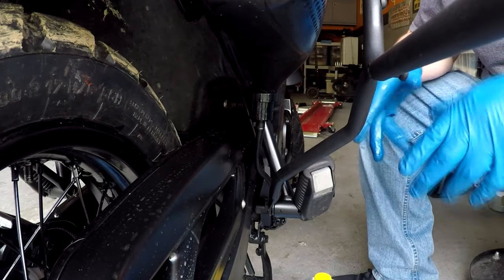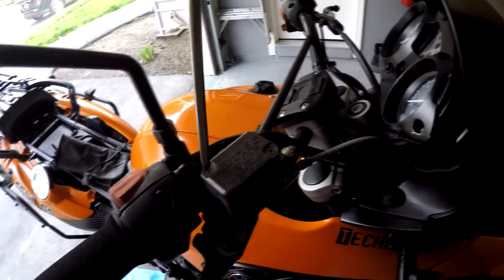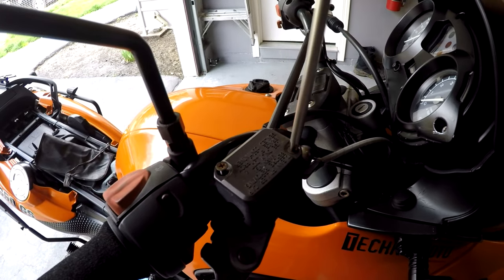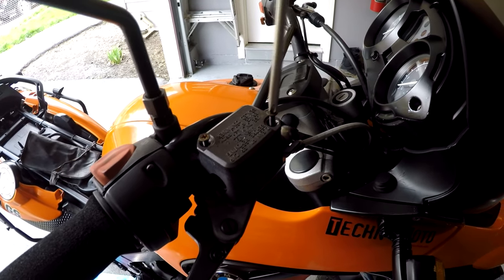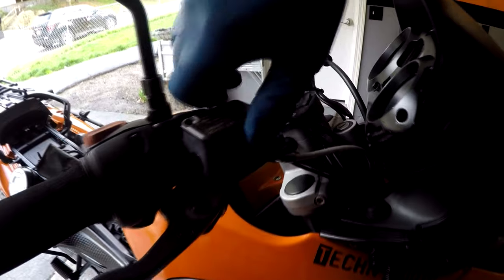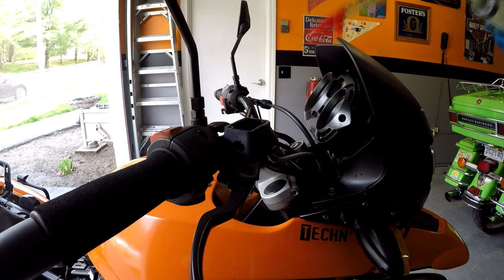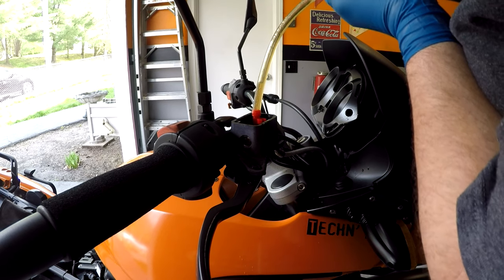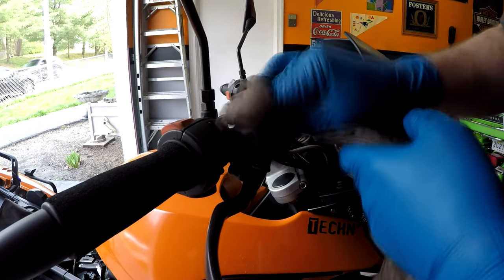Now we're gonna go do the fronts. The front's a little different — the front master cylinder is up here on the handlebars by the throttle. A couple of screws, take them off. Should not be that tight; if they are then you have a problem. This is the same thing as the back, except obviously you got a lever for your hand instead of your foot. Whoa, careful not to make a big mess like I just did. So I'm gonna do the same thing here — I'm gonna suck this out, get as much of it out as I can. Take a rag, wipe it all down.